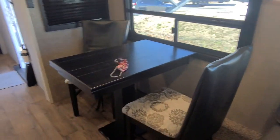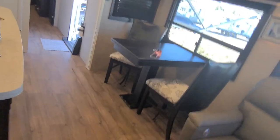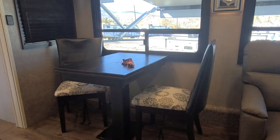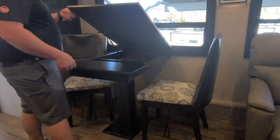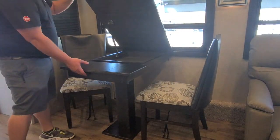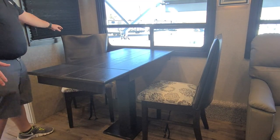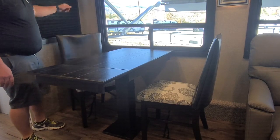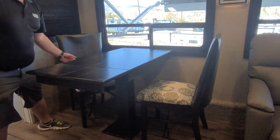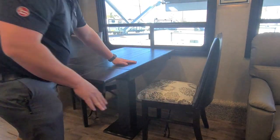This is going to be a two-to-four person tabletop right here. It just folds up, has storage underneath, folds out like that — put it down and you have space for four people to sit. These are just covers to keep the chairs looking nice, and there is storage underneath the chairs themselves.